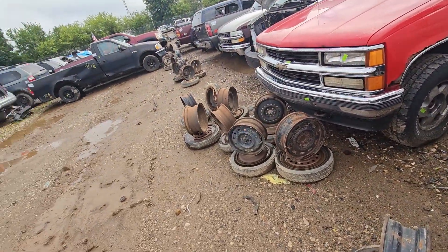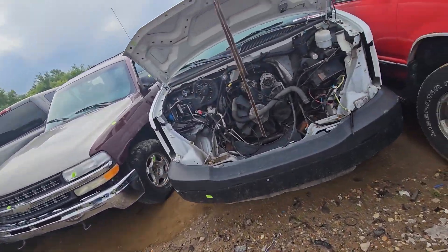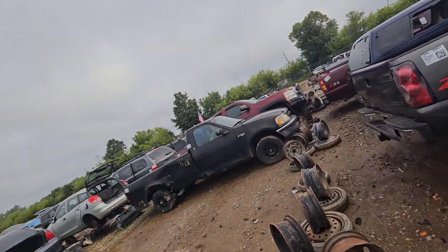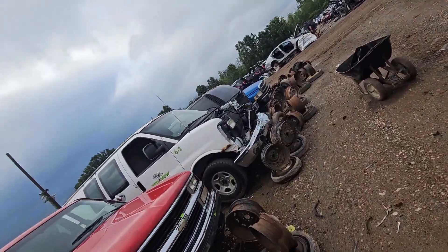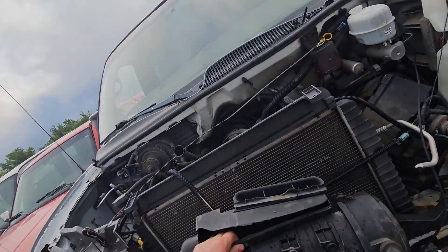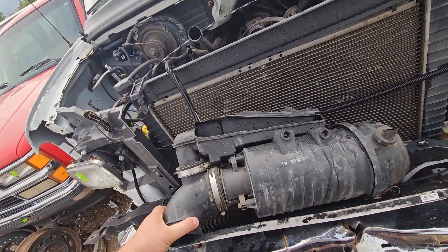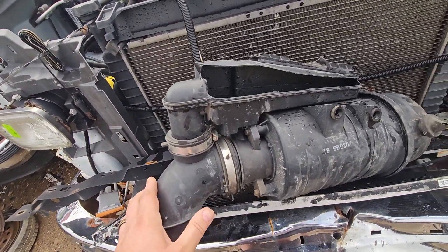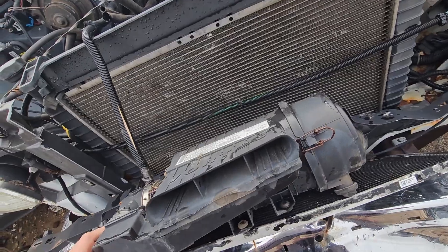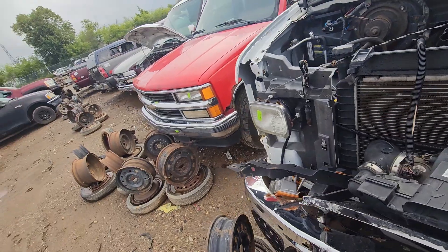I'm out here at the junkyard. I'm going to get the brake booster and stuff for my Toyota that I showed you in the last video, but I'm also looking for an air filter housing for my Toyota. These van ones have intrigued me for a while because one would fit the space I have available, but it's kind of a bummer that the mass air meter is right there. I don't want to pay for it, so I'll look at some other stuff.